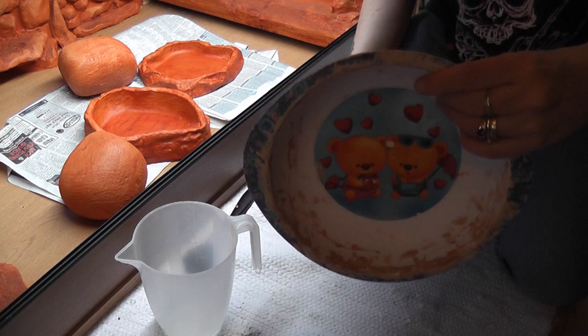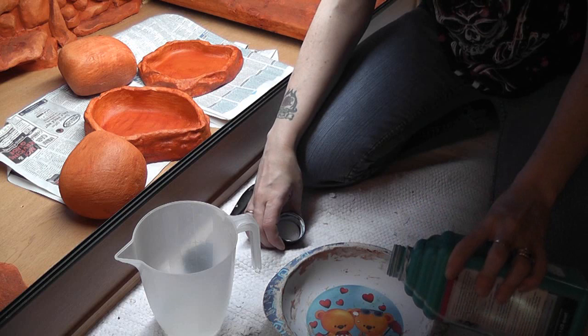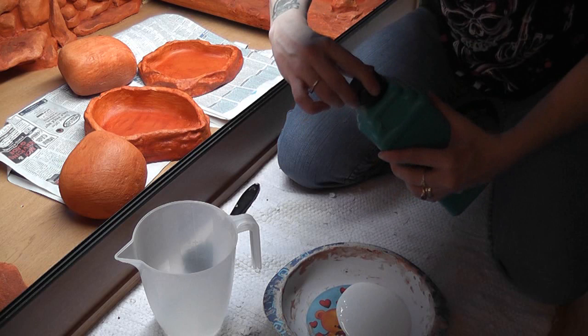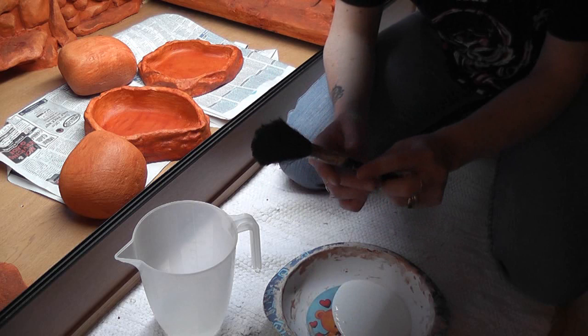First thing you'll need is an old bowl. Get your varnish and give it a good shake — always make sure you give it a good shake. Open it up and pour it in like so. By the way, this washes out very easily and all you'll need to wash out your brushes with is some warm water, just like you would if you were using normal household paint.